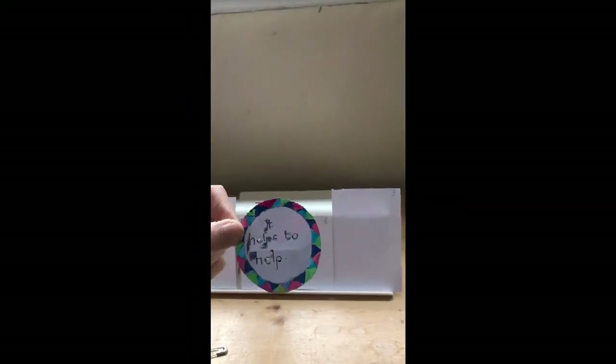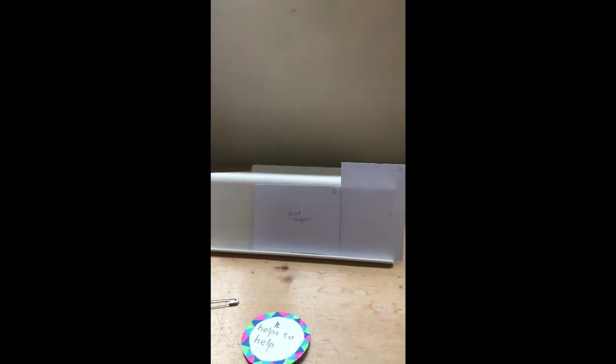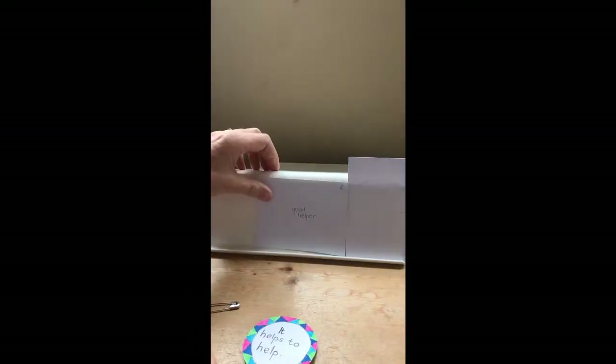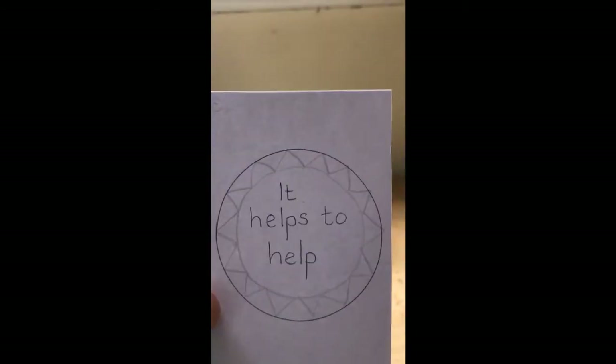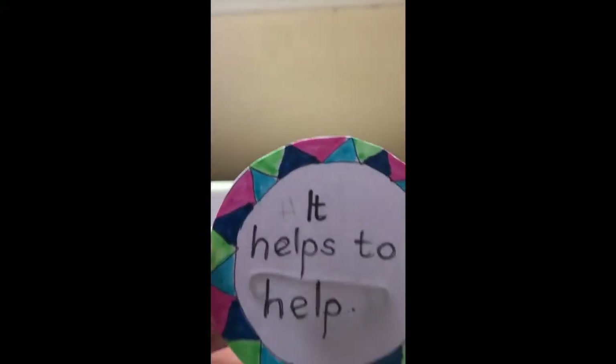We're going to make a badge to remind us that it's good to help and to please people. First you'll need a piece of ordinary card. Find something to draw a small circle — I've used a tin lid. Draw a circle on your card, then decorate it: I've done zigzags around the circle and filled it in. On it you can write: "It helps to help."